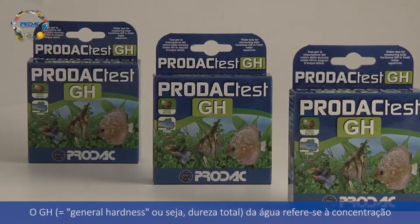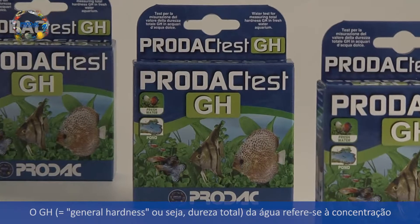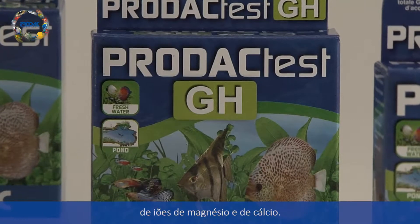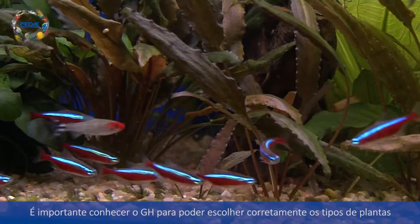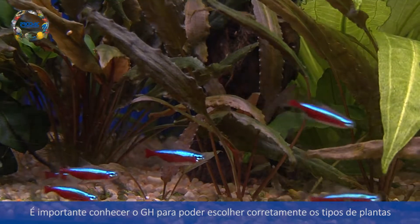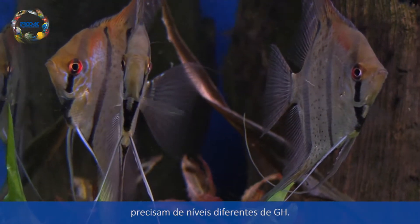GH means general hardness, but is often called total hardness of aquarium water, and refers to the dissolved concentration of magnesium and calcium ions. It is important to know the GH in order to choose the species of fish and the type of plants to introduce in an aquarium, because some plants and some fish need different GH levels.